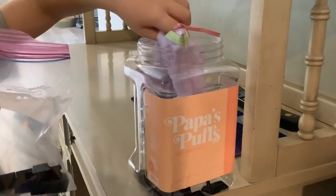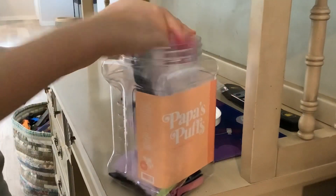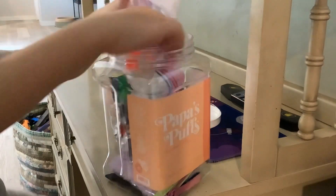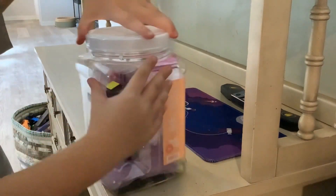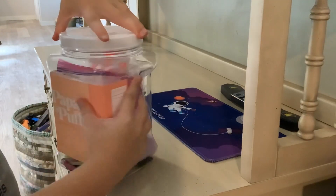Let me put these all back in the bag. Stuffing the purple and green one in first — some really cool colors — and the other bags.